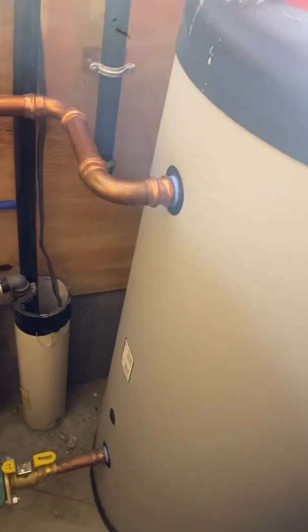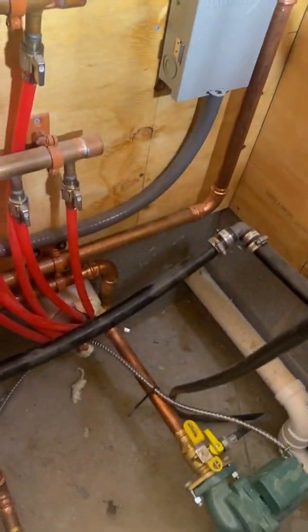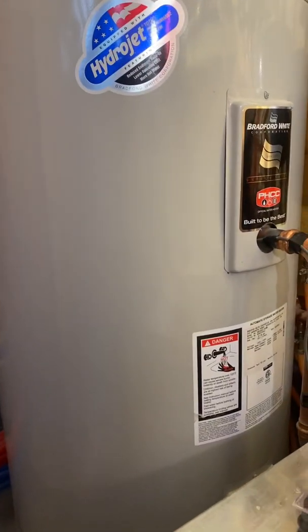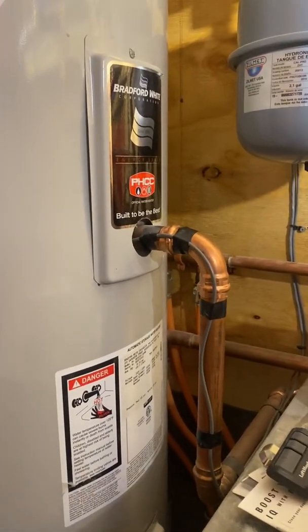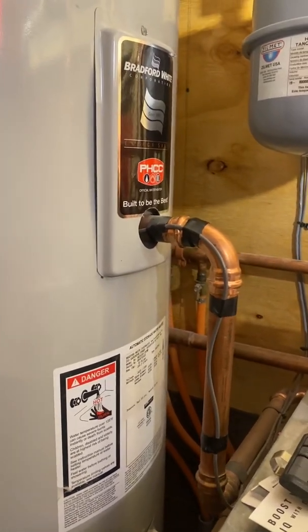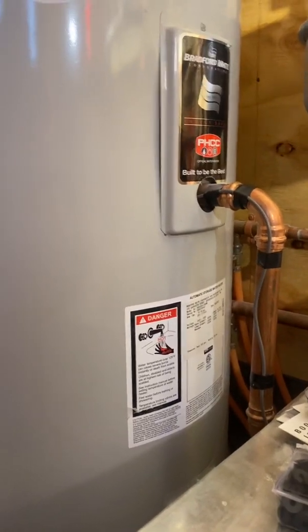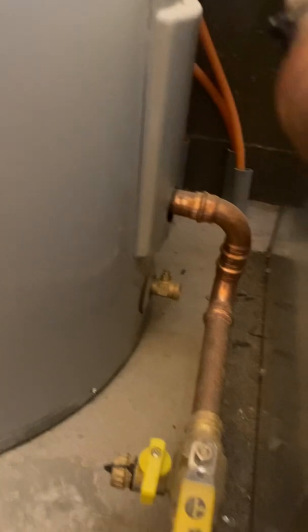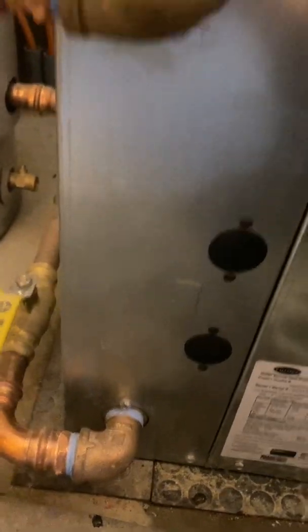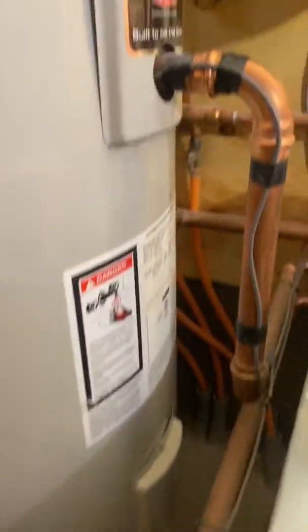It comes out of the top — it's a tank within a tank, so this does not mix with your domestic drinking water. It returns back as hot water into this holding tank, which is literally a 50-gallon electric water heater. The electric elements have been removed from the fittings and we put fittings inside the element holes to feed our high-flow one-inch copper lines right into this tank. The bottom element hole is our water coming out, going back into the heat pump — that's our primary loop.